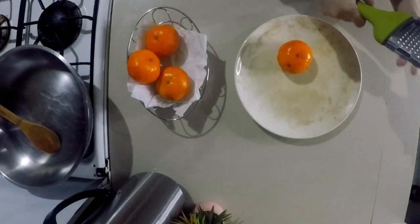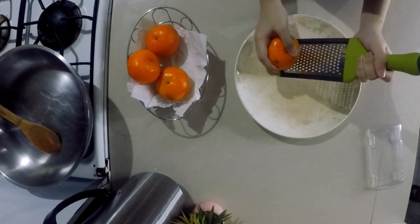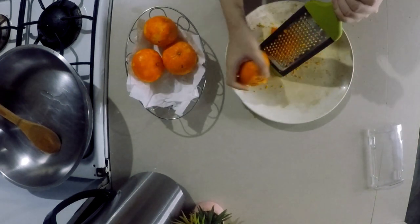Use a grater when making an orange zest. Be careful not to get the white skin, and be careful while using the grater.